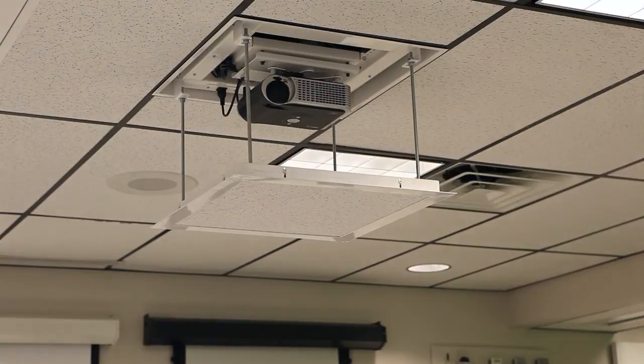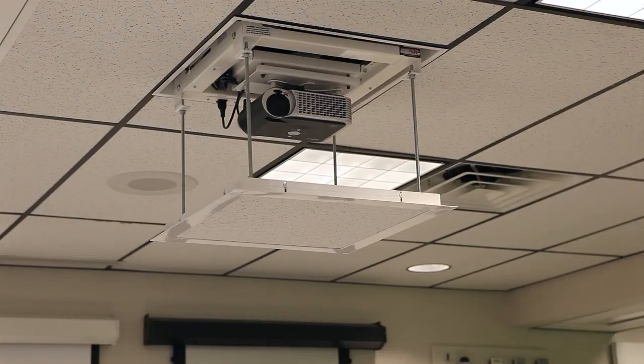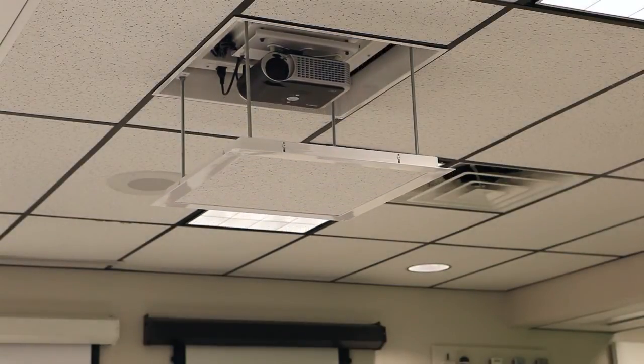is now stored and the lift is no longer in limit set mode. You may now use the three-button wall switch as usual to raise or lower your Draper scissor lift.